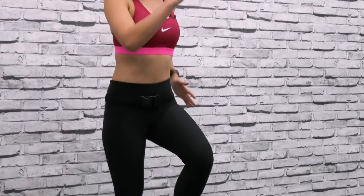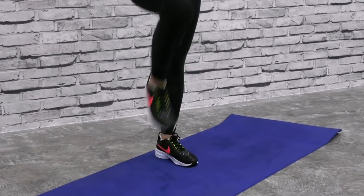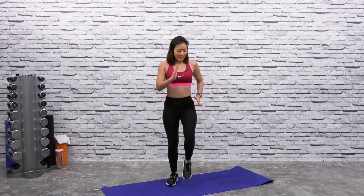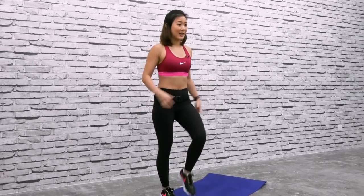Let's start by marching on the spot to get your body warmed up. Take it at your own pace — if you feel you can bring your knees higher, go ahead. If not, you can start by just doing small steps. Just breathe in and breathe out. The reason for our warm-up is to get the blood in our body flowing and to get our muscles ready.